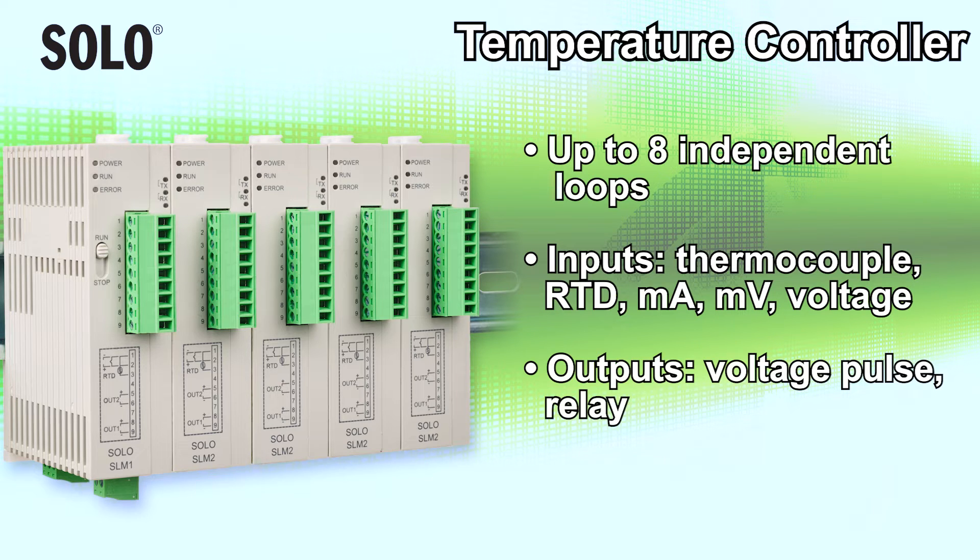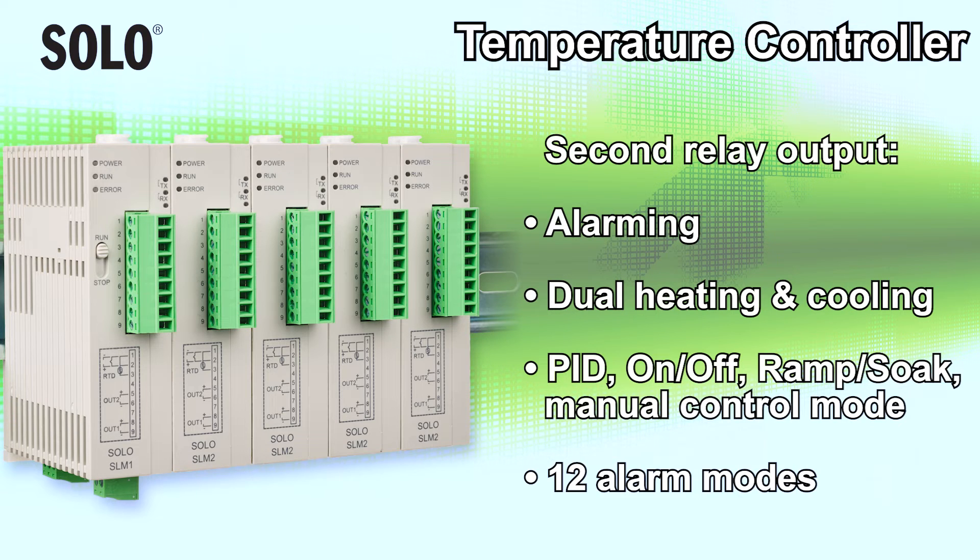Up to 8 independent control loops are possible, supporting these inputs and outputs. All models include a second relay output that is useful for alarming or dual heating and cooling applications, and these modes, as well as 12 different alarm modes.